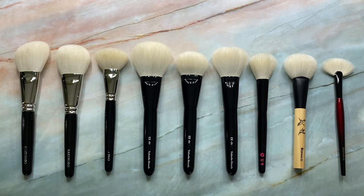Hi Fude lovers, welcome back to my channel. So today I wanted to show some of my favorite undyed goat cheek and face brushes.